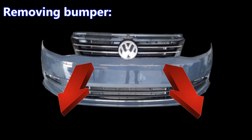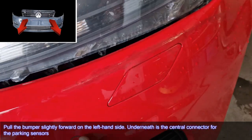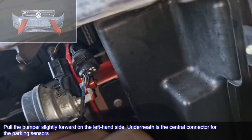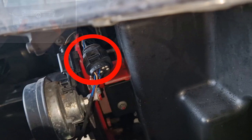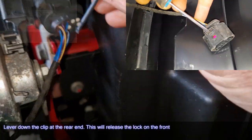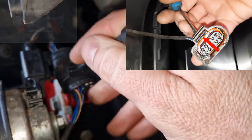Remove the bumper. Pull the bumper slightly forward on the left hand side. Underneath is the central connector for the parking sensors. Lever down the clip on the rear end — this will release the lock on the front.